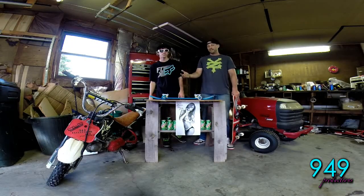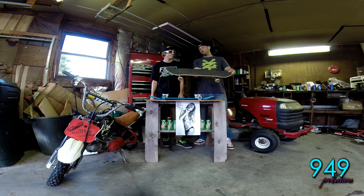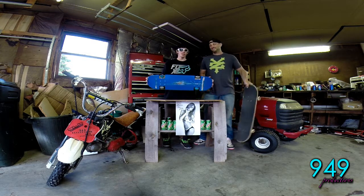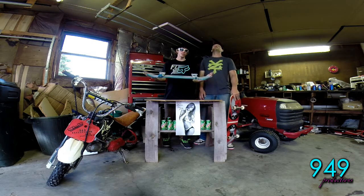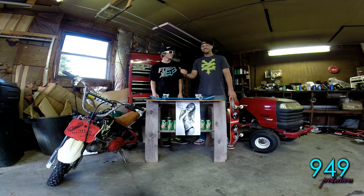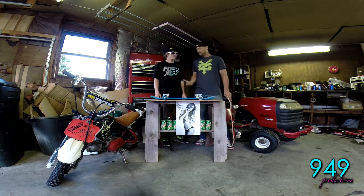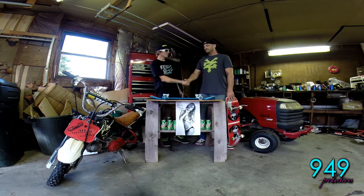We went to the skate park, everyone loved it, people demoed it, we had a great time. Why have a skateboard like this? You can have one like this — get your hella flush Sketchy John skateboards, hit this guy up on Facebook, I'll have all the links.